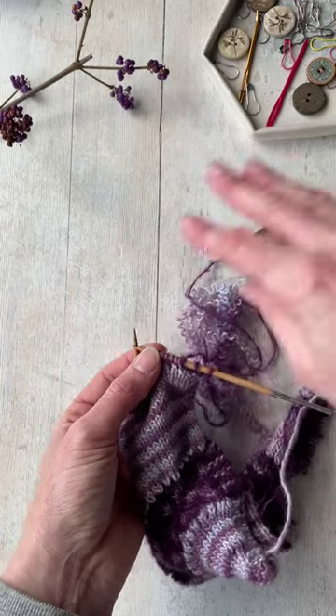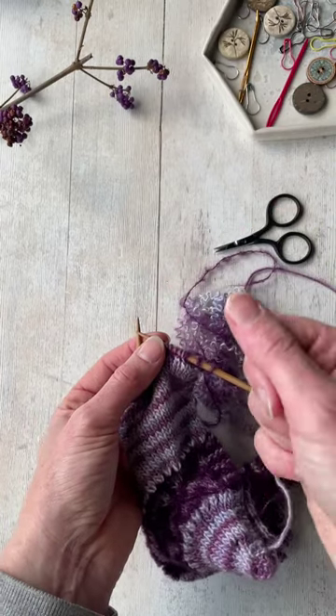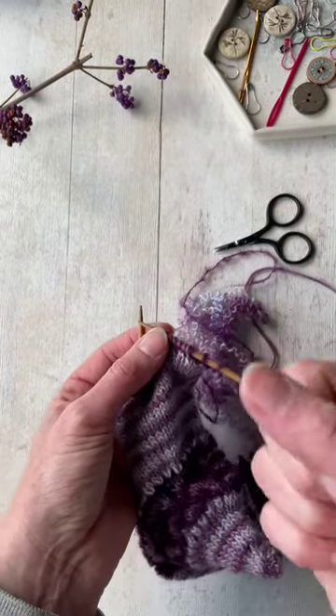Worst case scenario, you can also try putting the yarn into the freezer, because sometimes that can reduce the stick for a little while also.